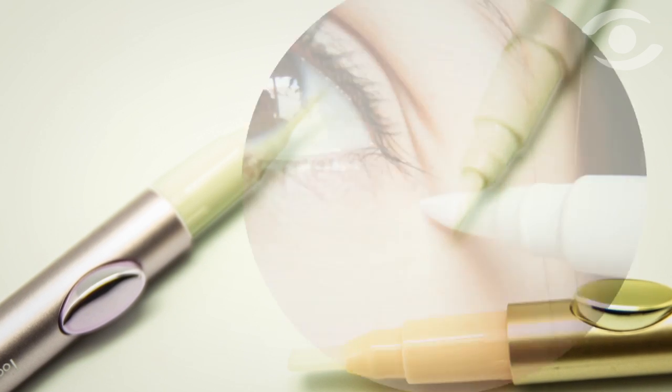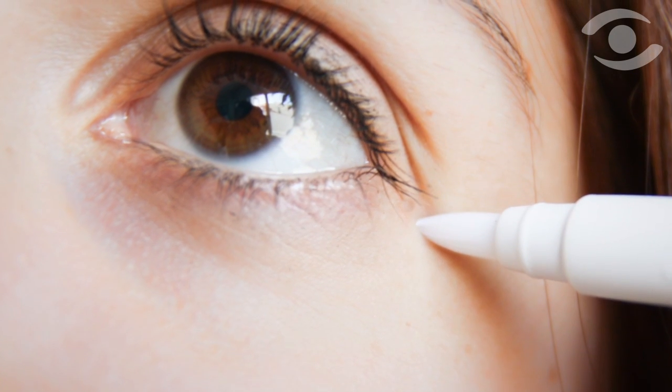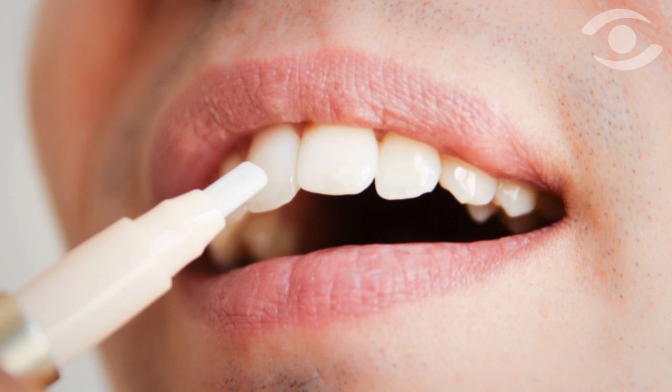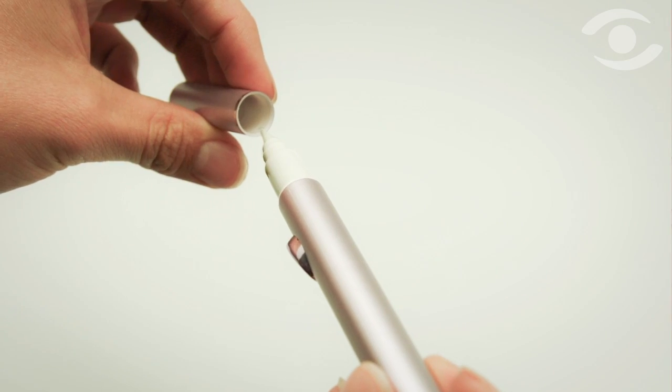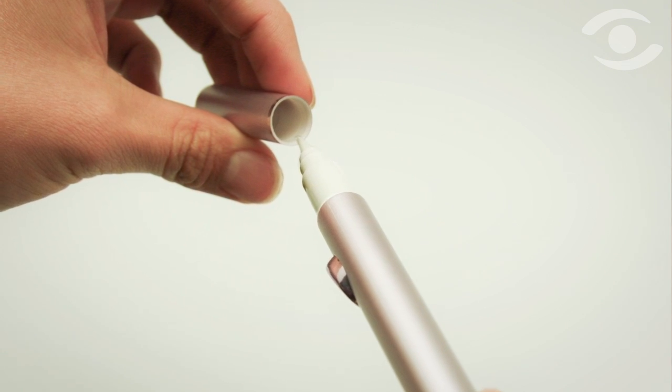It's an ideal solution for applying eye creams, whitening products, blemish coverage, or cosmetics to crow's feet and laugh lines. The tip provides a high level of control and always contains the correct amount of product, thanks to the fixed dispensing doses provided by clicking.